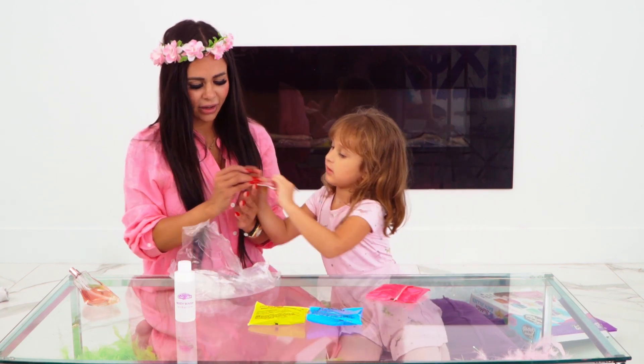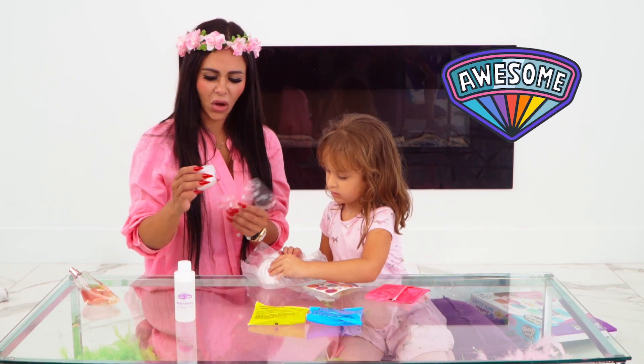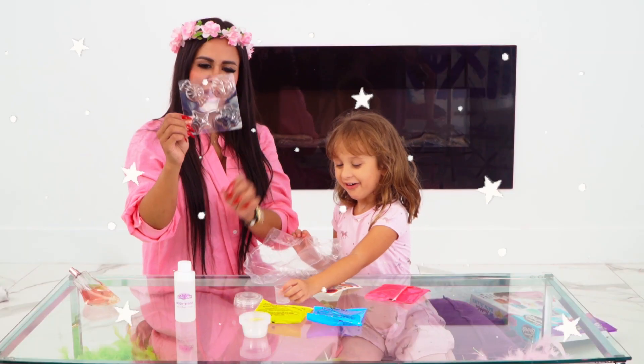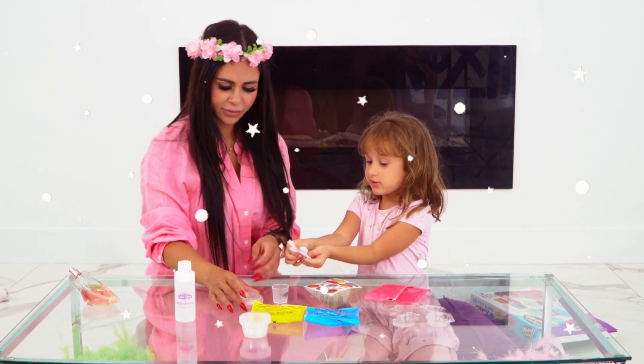I see a gift here — stickers! So we're going to start our new business of soaps. Here's a cute cup, and this is what we're going to make — little tiny soaps of candy, stars, and flowers. And here's some spoons.